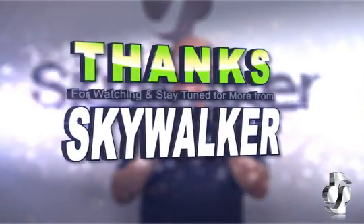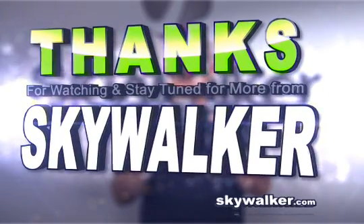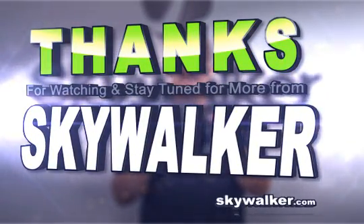Questions or concerns? Contact me directly. Thanks for choosing Skywalker for all your custom AV needs. I'll see you next time.